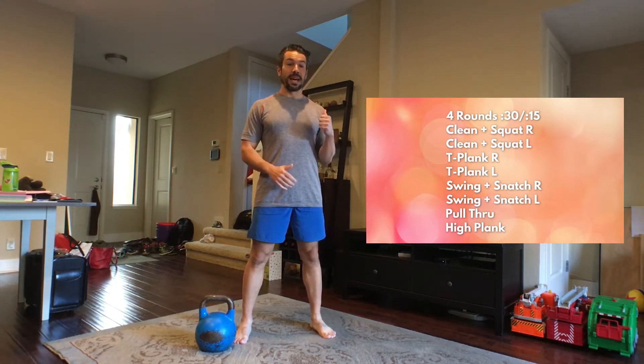Get it up to the rack position and squat down. We're going to do that on the right side for 30 seconds, and in the second set we're going to do it on the left side. Kettlebell clean to squat.